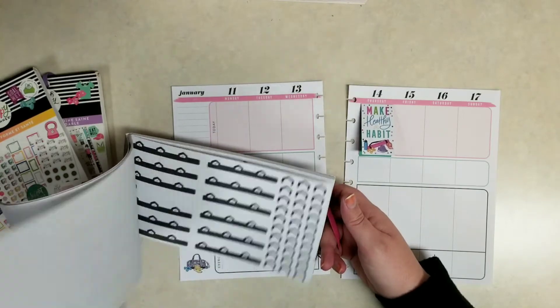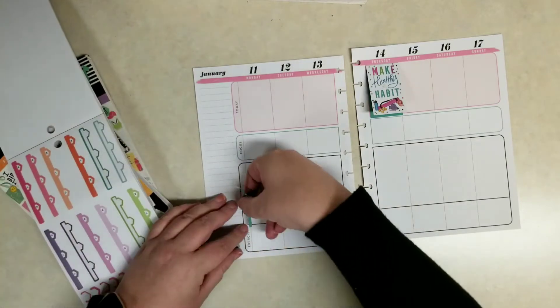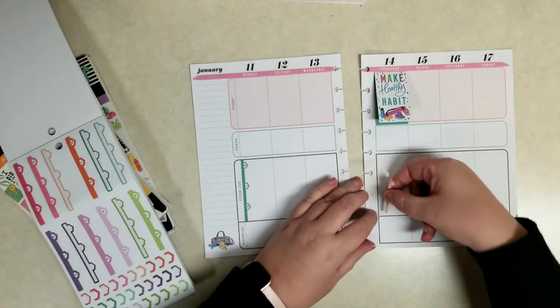Then I like to come in and put these food log stickers. They have little space for breakfast, lunch, dinner, and you can put your snacks in between those things. I'm just going to put one on each side of the week.